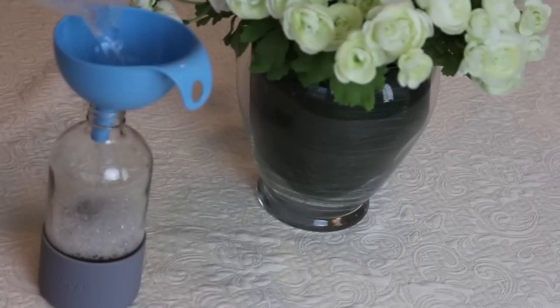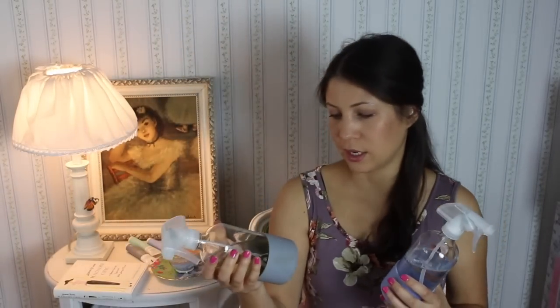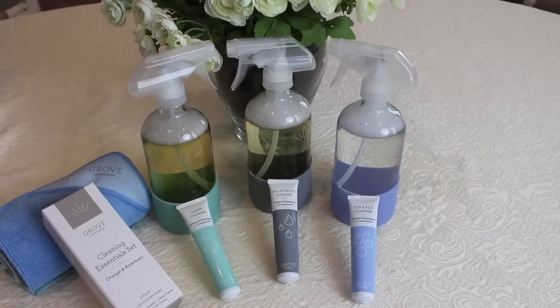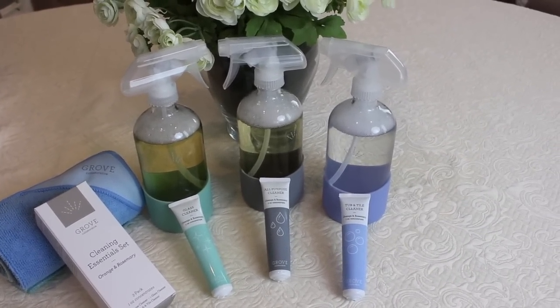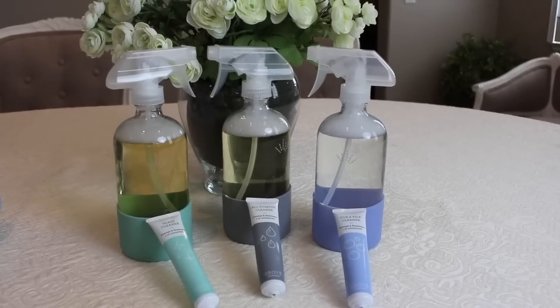If you invest in some good reusable bottles, you can just put these concentrates in. They have them color-coded: the gray is for the all-purpose cleaner, the purplish color is for the tub and tile cleaner, and the seafoam blue color is for the windows and glass.